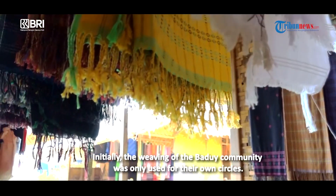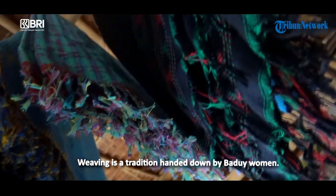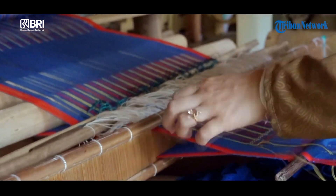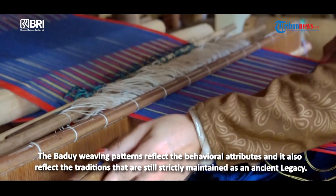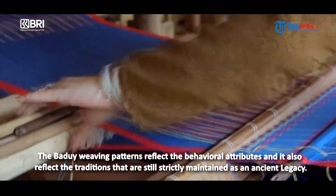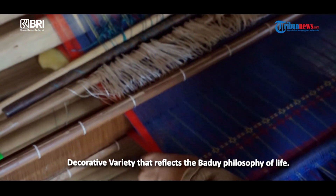Awalnya tenun masyarakat Baduy hanya dipakai untuk kalangan sendiri. Keahlian tenun merupakan tradisi turun-temurun wanita Baduy. Tenun Baduy dinamai berbeda-beda sesuai fungsinya. Dalam corak tenun Baduy, mencerminkan sikap hidup dan adat istiadat yang masih ketat dijaga sebagai warisan nenek moyang — ragam hias yang mencerminkan filosofi hidup mereka.